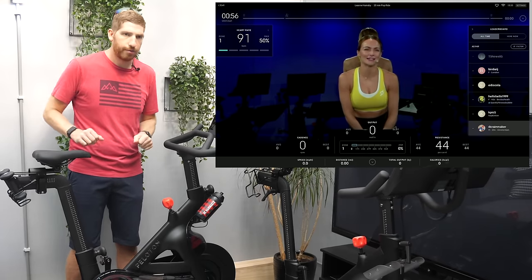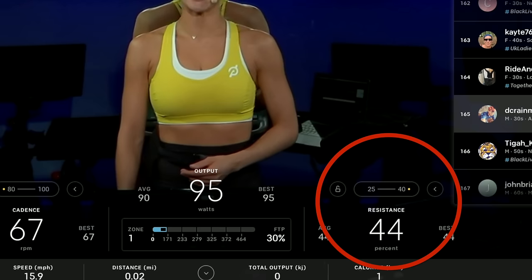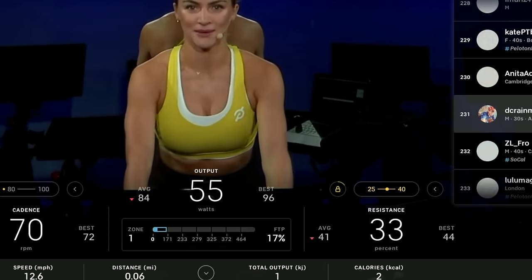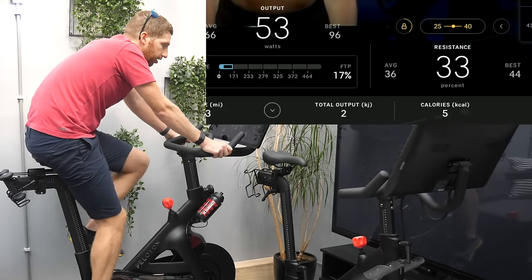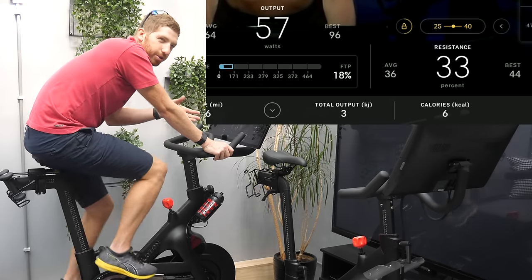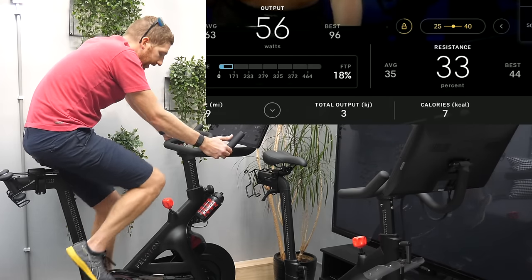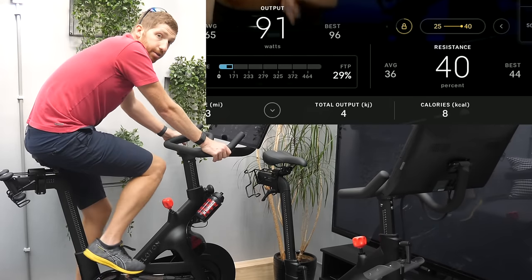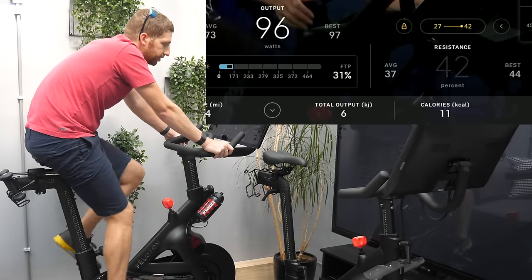Once the class starts, you'll see a bubble over the resistance indicator showing the target range — for example, 25 to 40. I was at 44, so I tapped the lock icon to turn on auto follow; it immediately jumped to 33, the midpoint of the 25–40 range. By default, auto follow sets you to the midpoint of the resistance band. There's also a yellow progress line slowly circling the lock icon showing your progress through that interval. I can slide to the top of the range using the resistance knob, and when the next set begins, it keeps me at the upper end of the range.